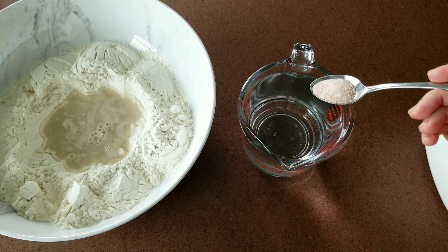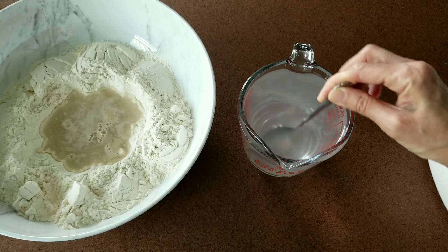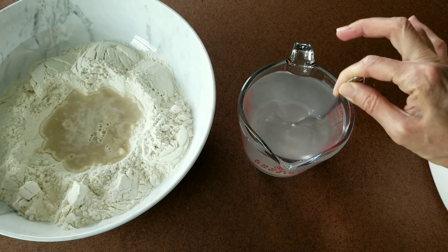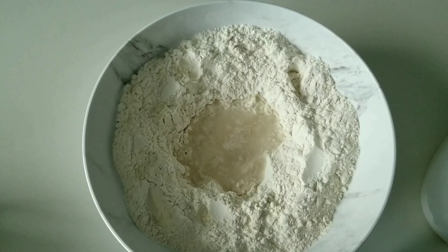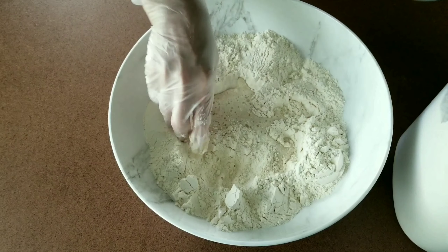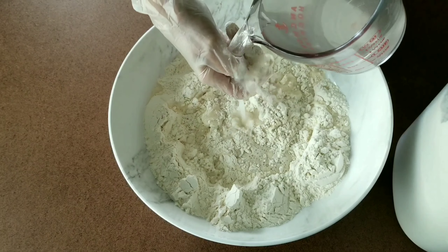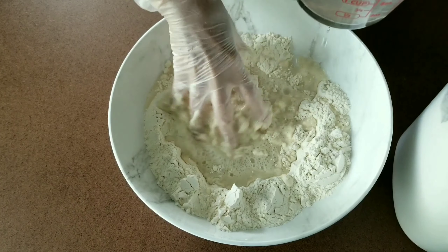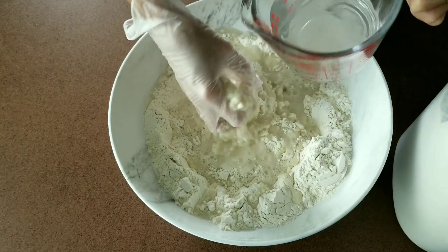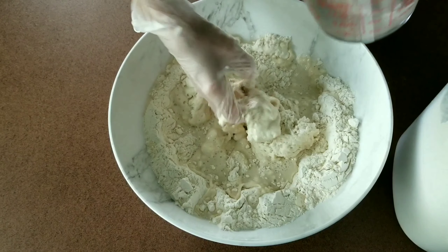Dissolve the salt in the water before adding it to the flour — this will ensure it's fully dissolved. Once the yeast bubbles, slowly mix in the salt water and start kneading the dough. Continue kneading until it has a smooth, soft texture. It will be a little messy, but it's worth it.